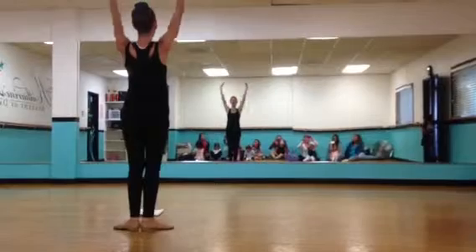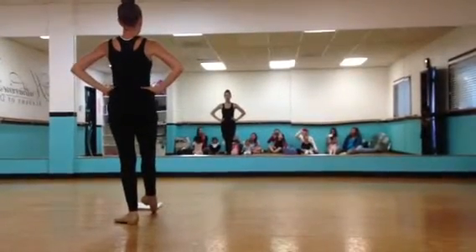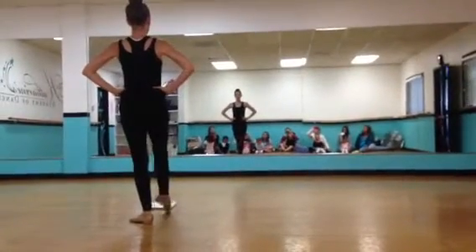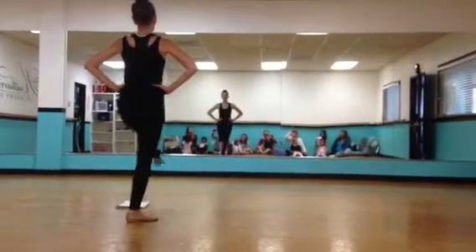And you do a port de bras. Hands on your hips. Point your toe in the front. Three piqués on each foot — three on the right foot, back to first position, three on the left foot.